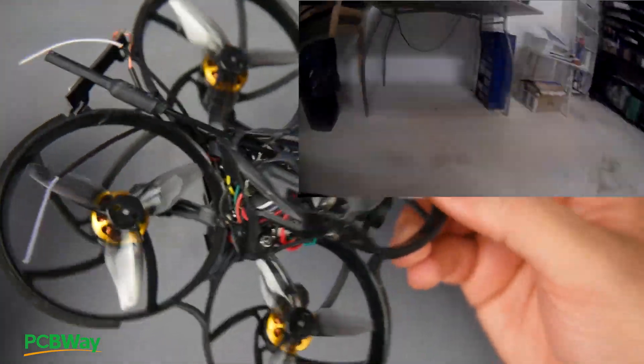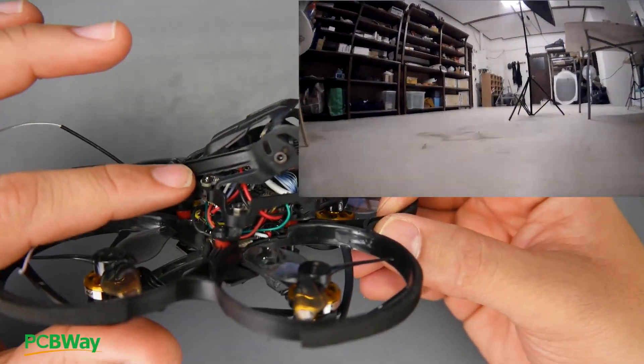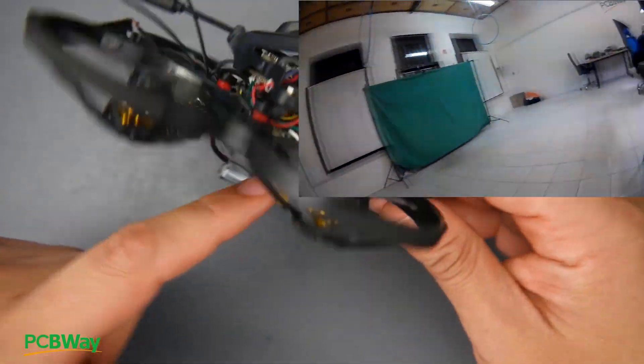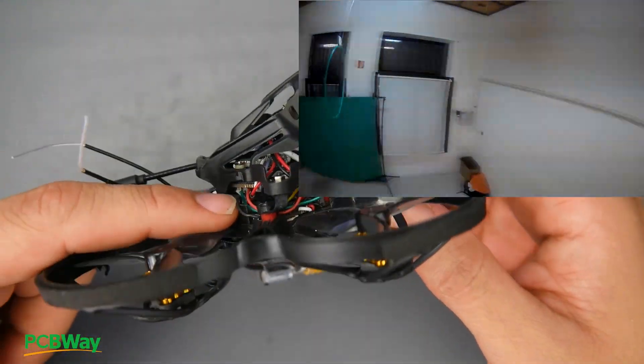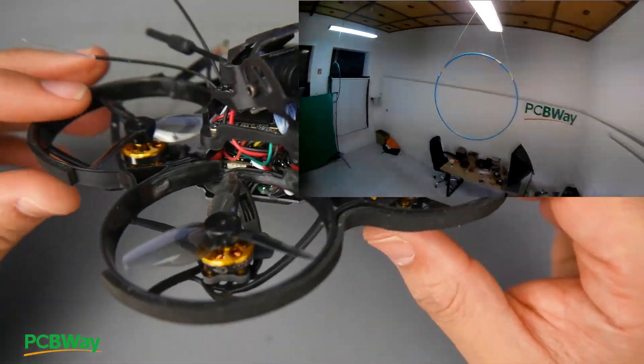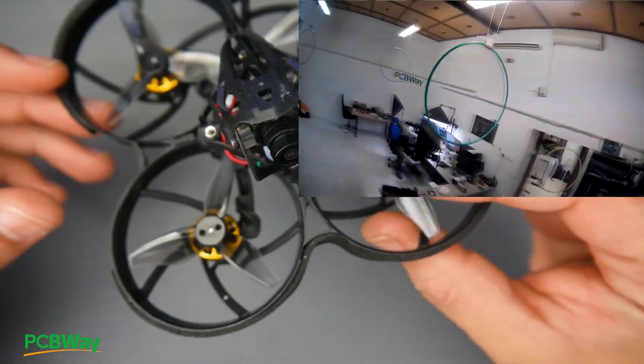For overall weight, it's around 54 grams as-is. It has a dedicated video transmitter up to 200 milliwatts, which is really nice. There's also a dedicated receiver — you can choose whatever receiver you want. The all-in-one board supports up to 3S and is one of those V-type boards. For the camera, we're using the Caddx Baby Turtle V2 1080p camera, which is okay for this type of setup.